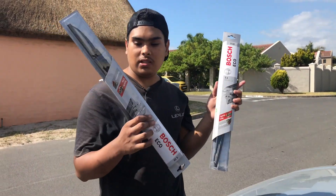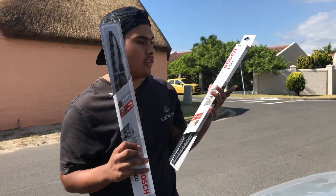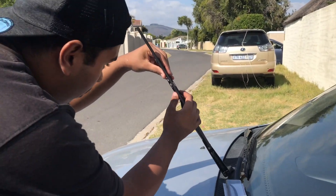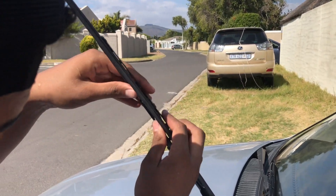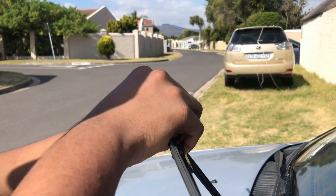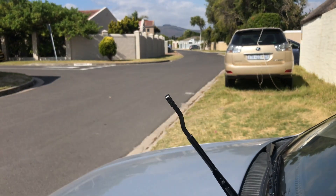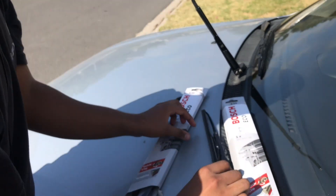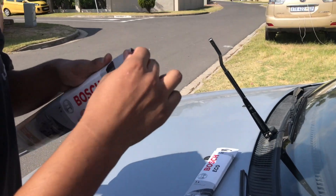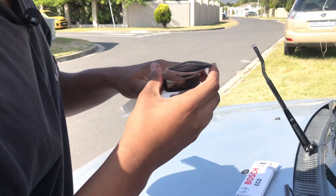Another thing that needs to be replaced on this car is the wiper blades. We got two of these — really good quality, it's Bosch. We're gonna lift this arm up, lift the wiper off the bracket, then slide it down and twist it up and it comes right off. Let's grab our new wiper blade — not sure how this thing opens.